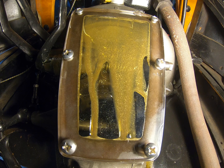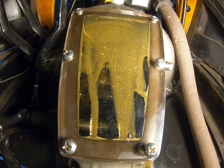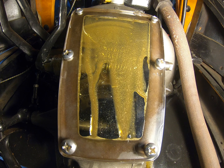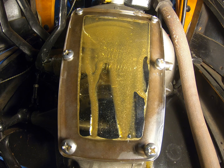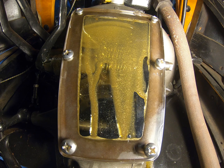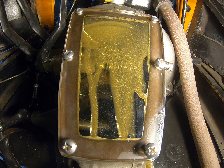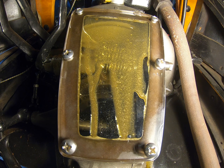Well, that was certainly interesting. I'm surprised we could actually see through it to some extent. You can see all the air in the oil — it was slinging it pretty good. You can see where it would land right into that screen, the top of the screen whenever it's inserted.